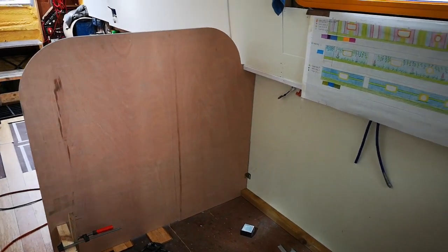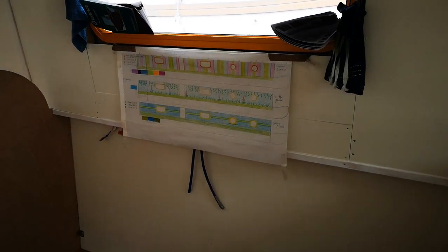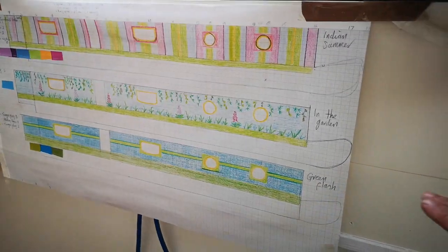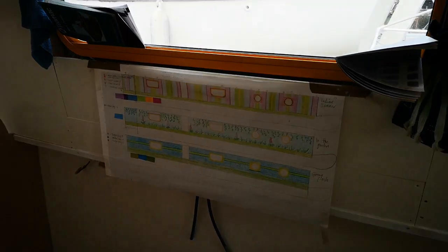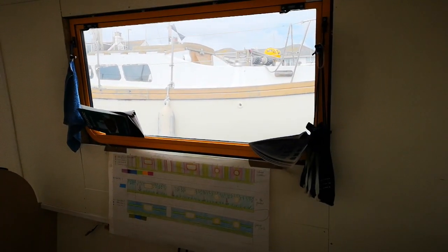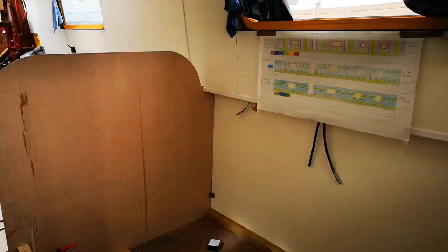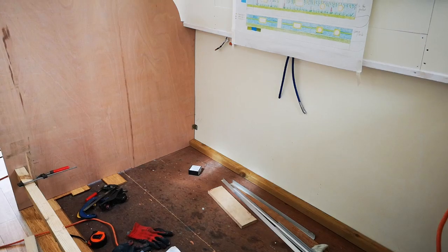The table will come somewhere around this line here where the two panels join, so that we'll be sitting up and able to look out of the side window along the towpath or out to the canal. That's what we're figuring out at the moment - just cutting all the bits of wood to build the frame, and we'll see how we go.